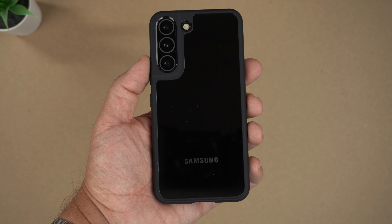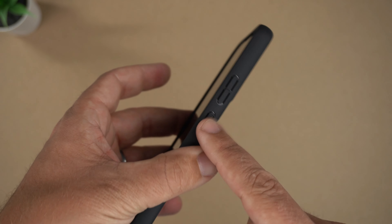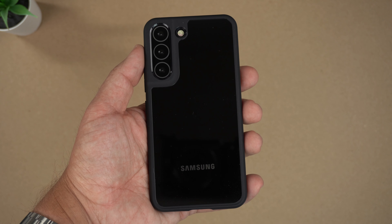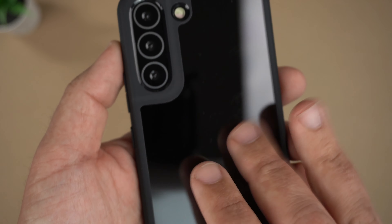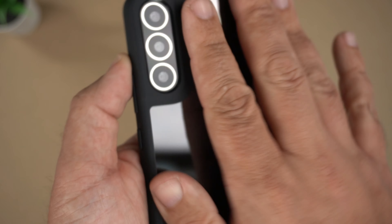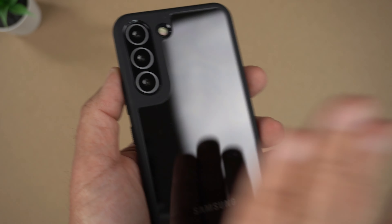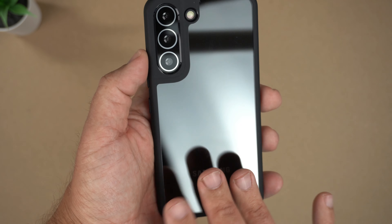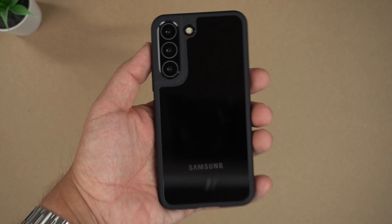It looks really good. I can't do the clicky button test I usually do, but as we all know these buttons have always been very tactile and responsive. It is Qi wireless charging compatible, so you'll definitely get decent charging on a charging pad. As for the clear back — it's usually anti-fingerprint but not anti-smudge, so if you rub your fingers all over it you'll start to see some smudges from the oils. A quick wipe down on your shirt eliminates it though.